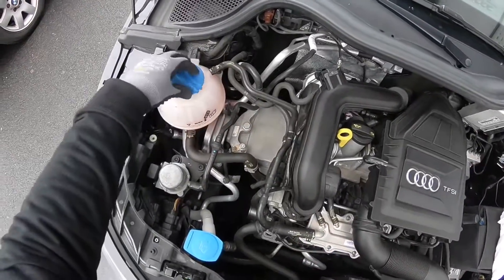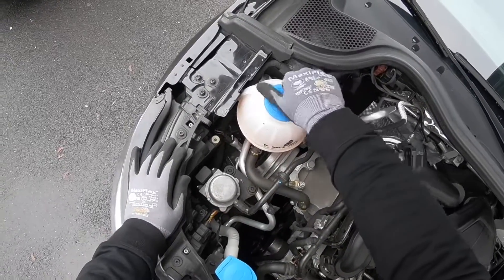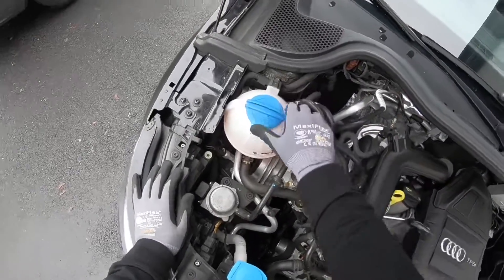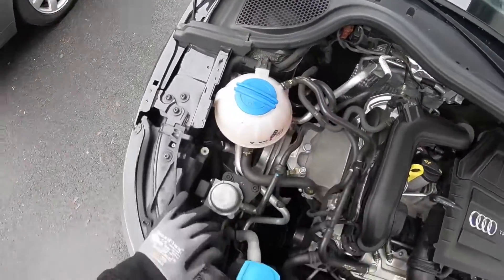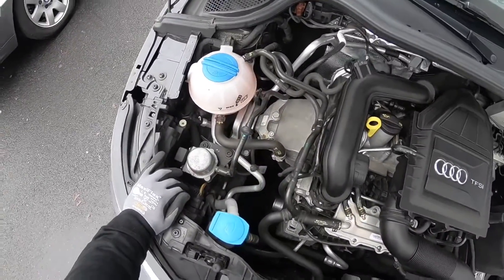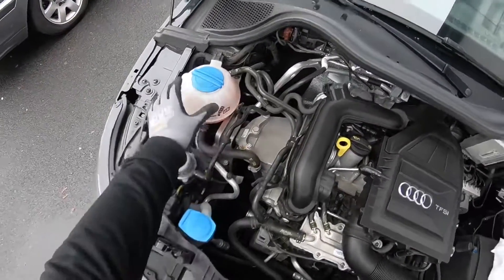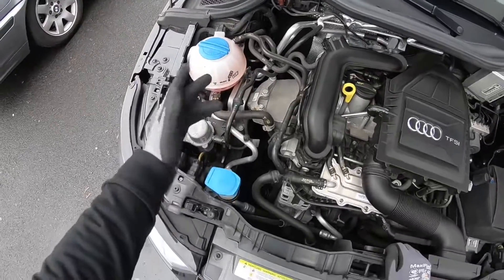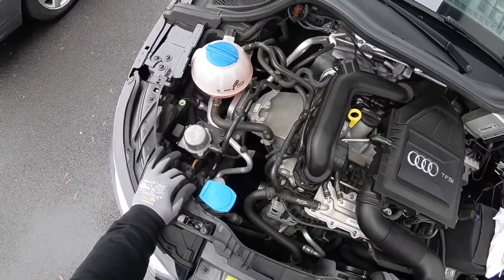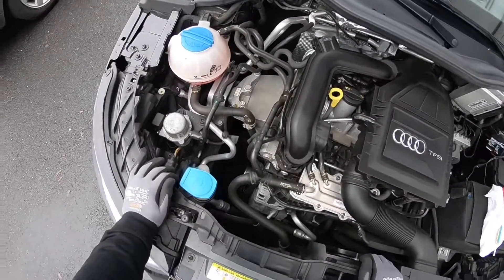Once you finish your work, put the cover back in position and rotate it until it is locked. There it is — how to check the antifreeze level and how to top up your coolant liquid using the right fluid, whether distilled water or coolant liquid. Thanks for watching, please subscribe and give me positive feedback, and see you next time on my channel.